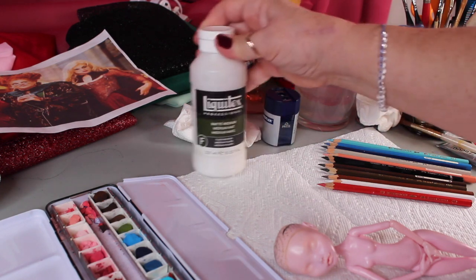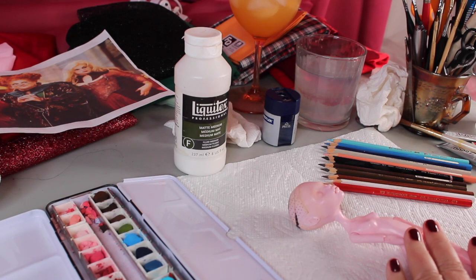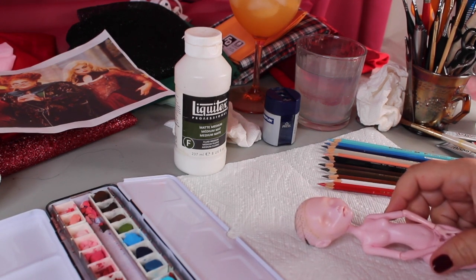I used Liquitex matte medium to put down the base coats on this Monster High Draculaura doll and let that dry for a good while — I think I put two coats. I have my watercolor pencils and my pastels ready, so we're going to get started working on her face.